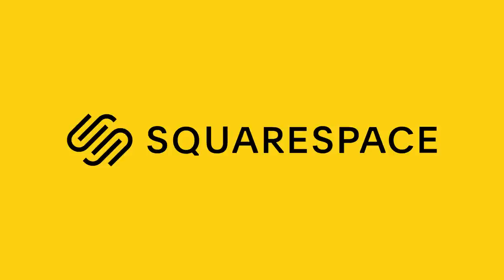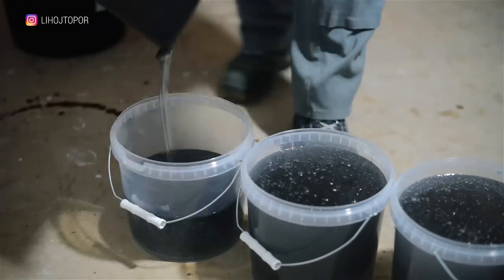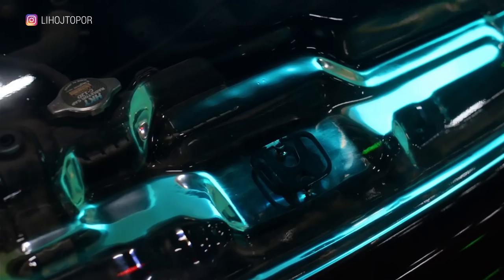This video is sponsored by Squarespace. Today we'll make a crazy project that took more than one month of work, a lot of technical difficulties, buckets of epoxy resin, success and disappointment — all this in one video. In the end we get a transparent hood for the car.